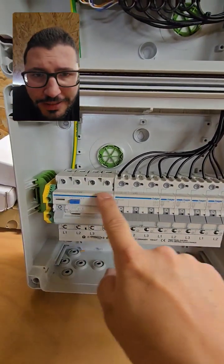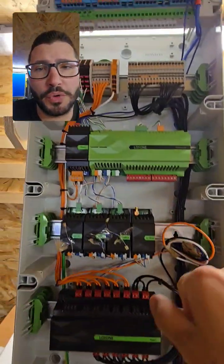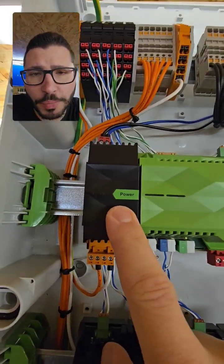I have the high voltage side down here. There is the RCD and the different breakers here, and I use one of the breakers for the Loxone power supply.